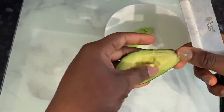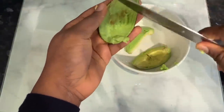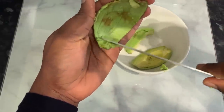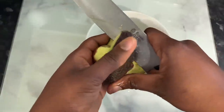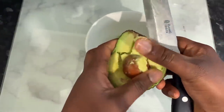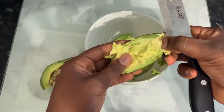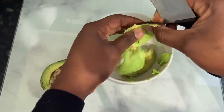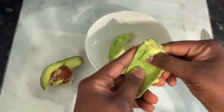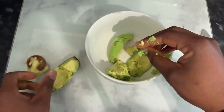I'm using a whole avocado here. You need to make sure that your avocado is properly ripe — if it's not, you will end up with avocado bits left in your hair after you rinse this treatment off. The riper it is, the better. I'm just cutting it into about four pieces and getting the avocado out into a bowl, making sure to get all of it in.